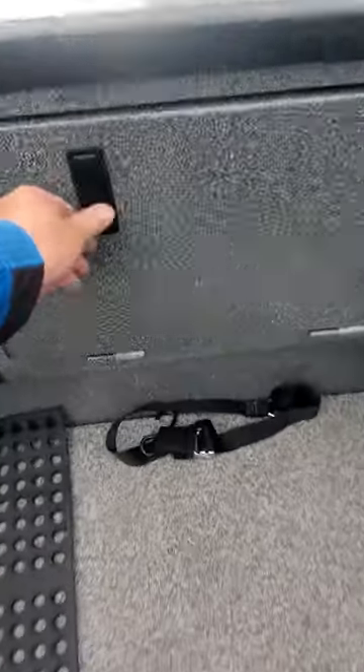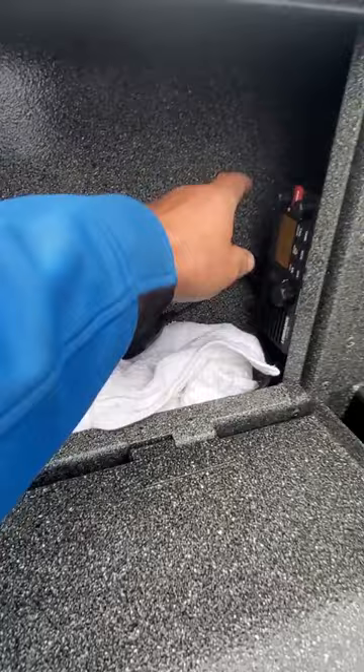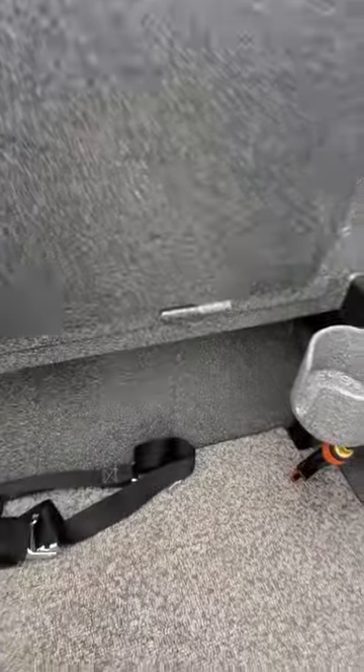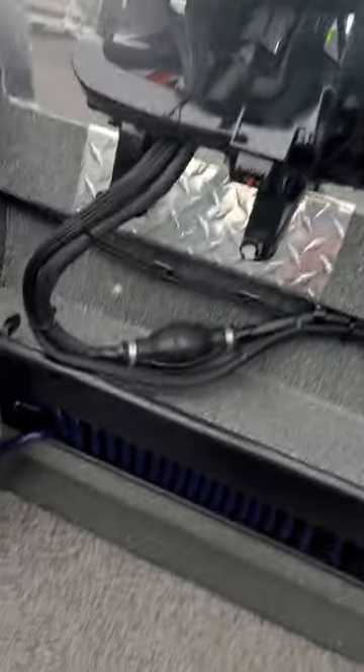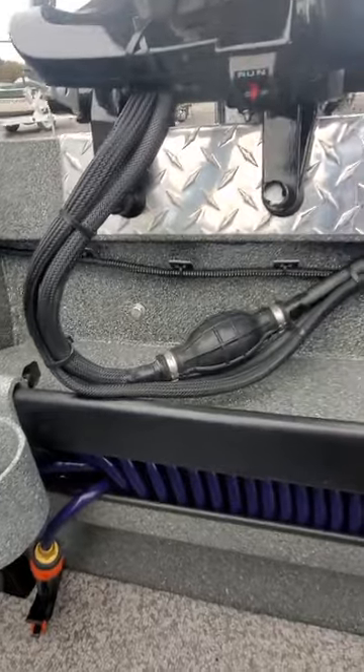VHF radio works. That's the Lowrance Link-5, which should be hooked up to NMEA so you get latitude and longitude on it. Cup holder here, slider on that.